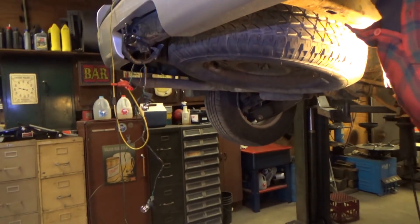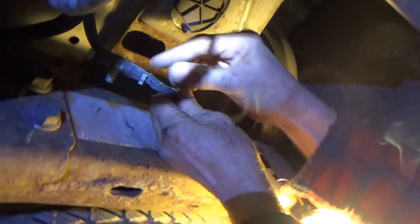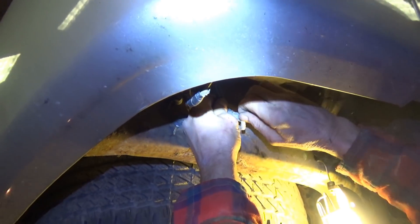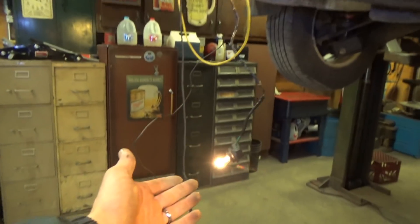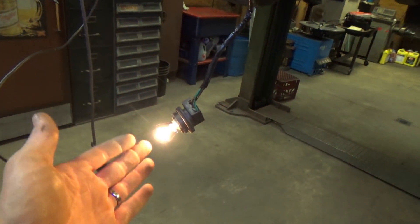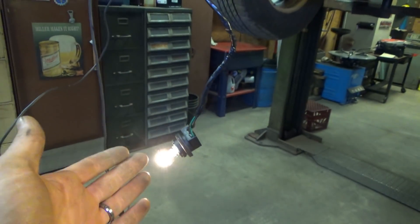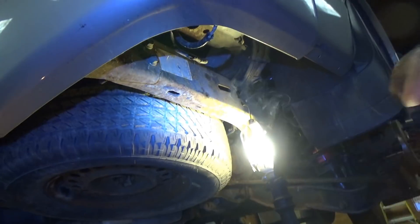Here's the money shot — where did you wiggle it to make the test light flicker? Right here. My guess would be right here. So we're going to cut that open and see if we can find where it's melted together. The lights are going on and off. This is the best way to find a short to ground — with a test light while you're wiggling, doing the wiggle check. We're almost there.